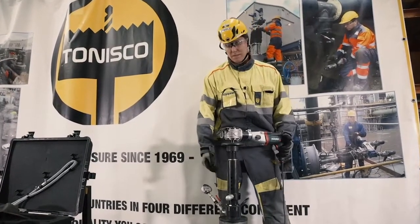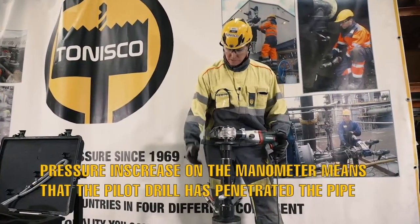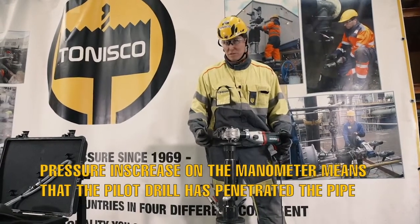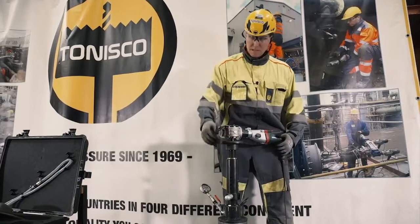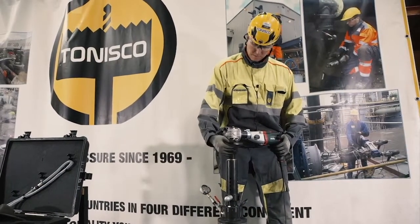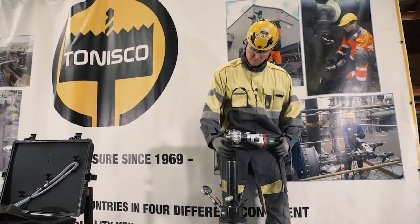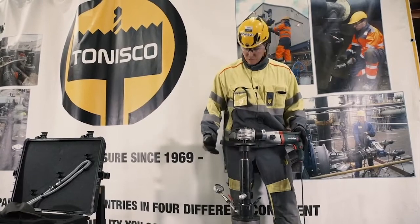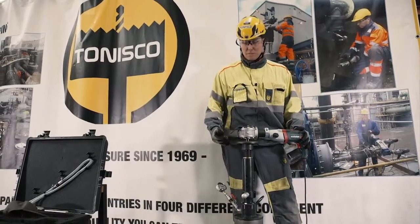Now we see that the pressure starts to build up in the manometer. It means that the pilot drill has penetrated the pipe. Let's take a few extra turns. Now we know that the pilot drill has penetrated the pipe.